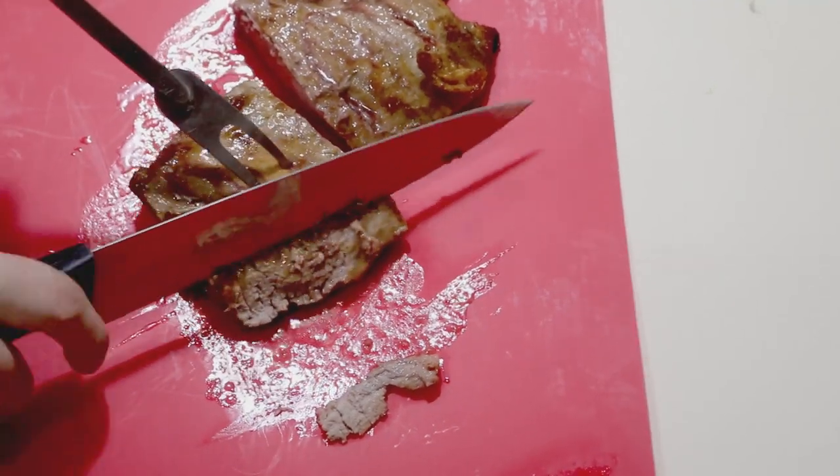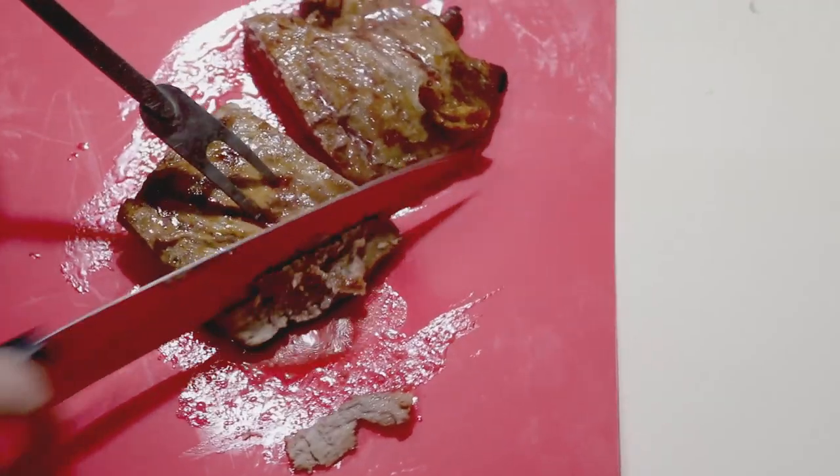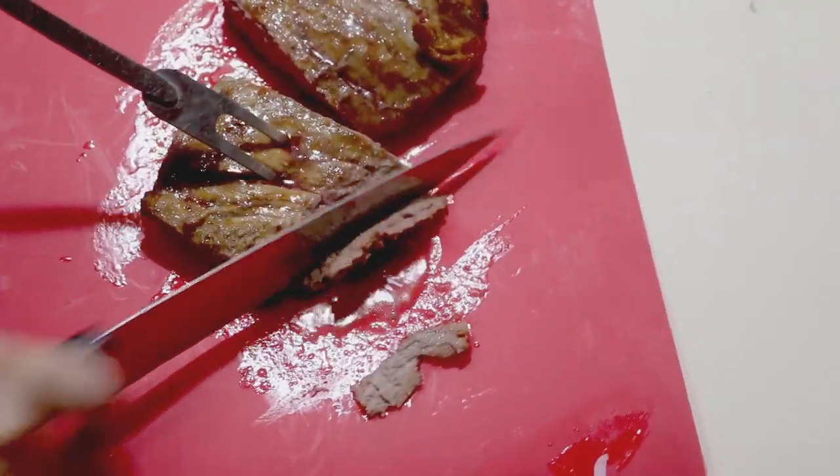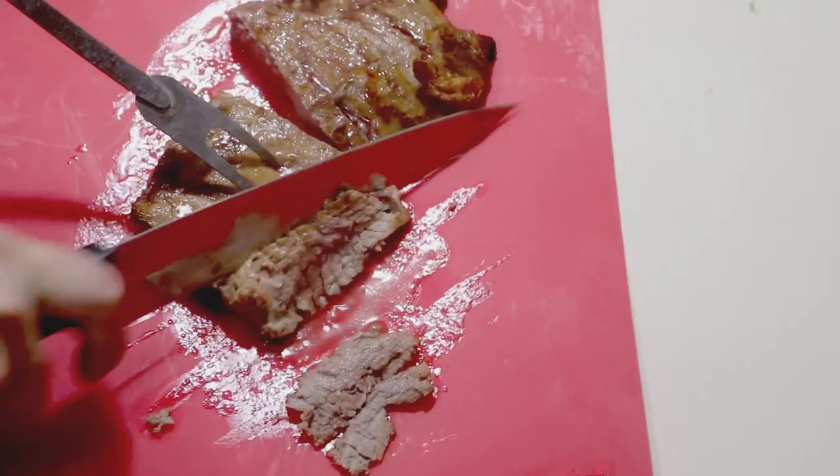I love these flexible cutting boards but I wish I realized how much they slide around when slicing meat before I filmed this — a wood cutting board that won't slide around is probably a better choice. When you slice the meat make sure you slice it across the grain. I probably should have waited a few more minutes before slicing.